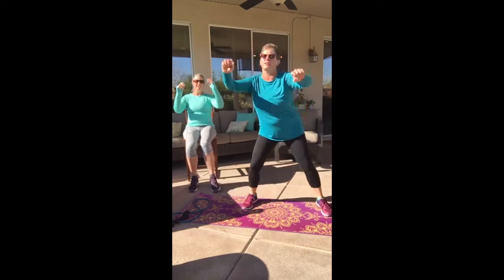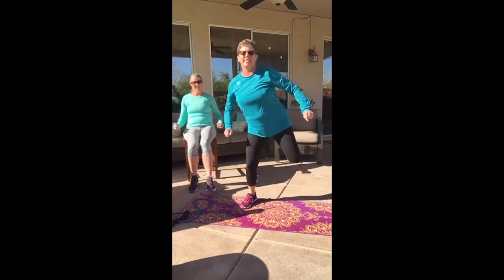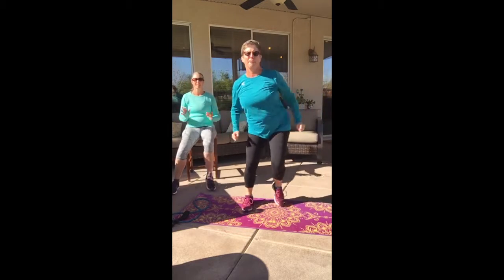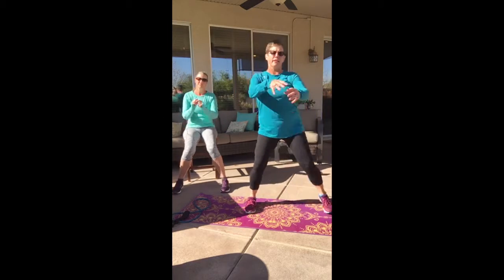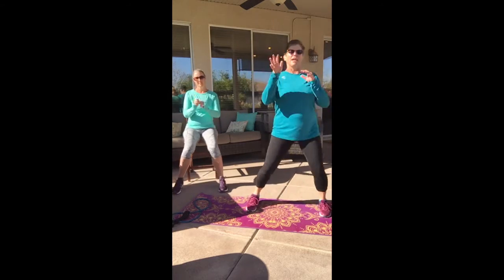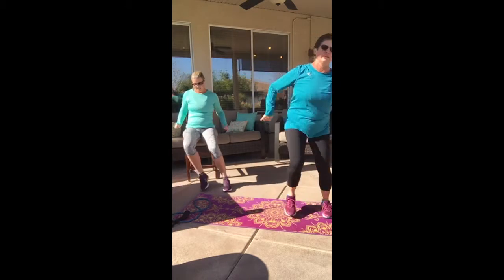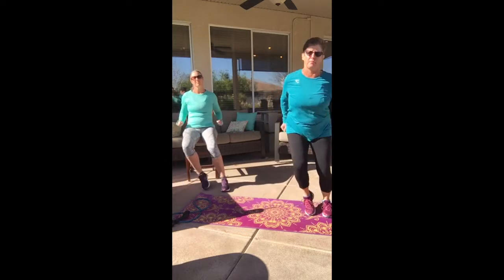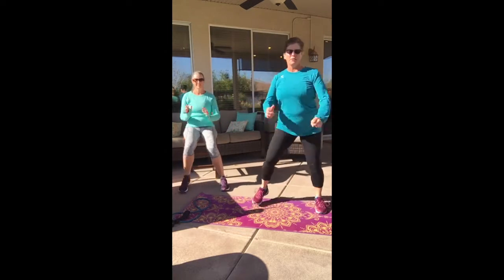You can probably hear the trash trucks behind me — they'll be done in a second. Back to step touch. If you have a band, some of this stuff you could use a band with, but we're taking it on and off, so if it's hard to do that, just forget it. But if you want to do this again, you could add a band for some of the moves. All right, you ready? Here we go.